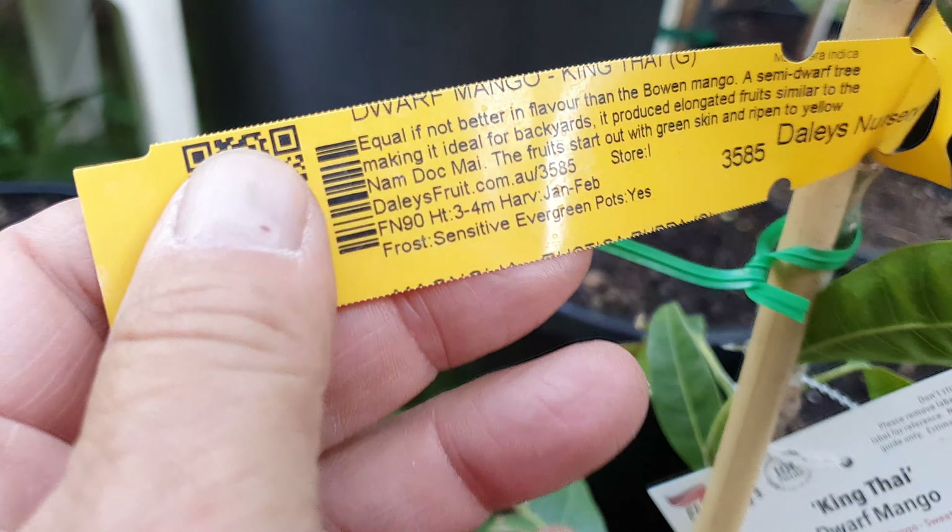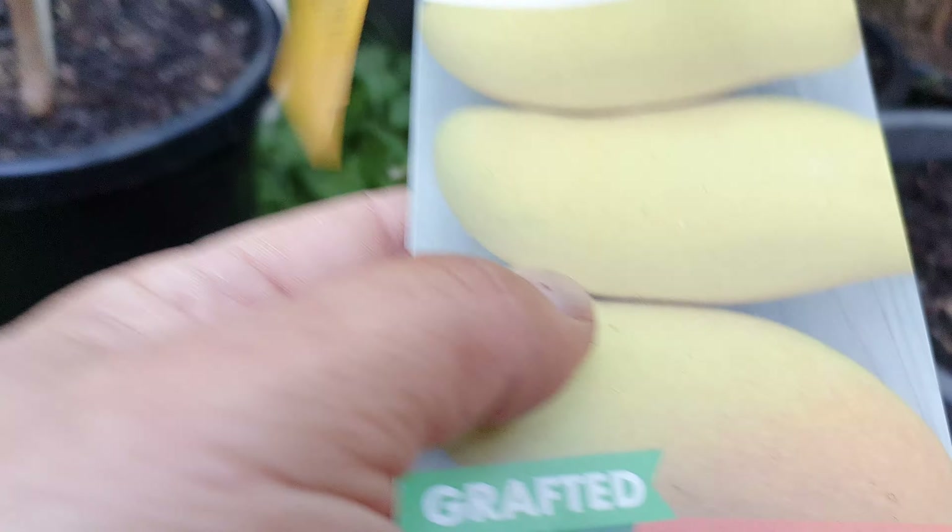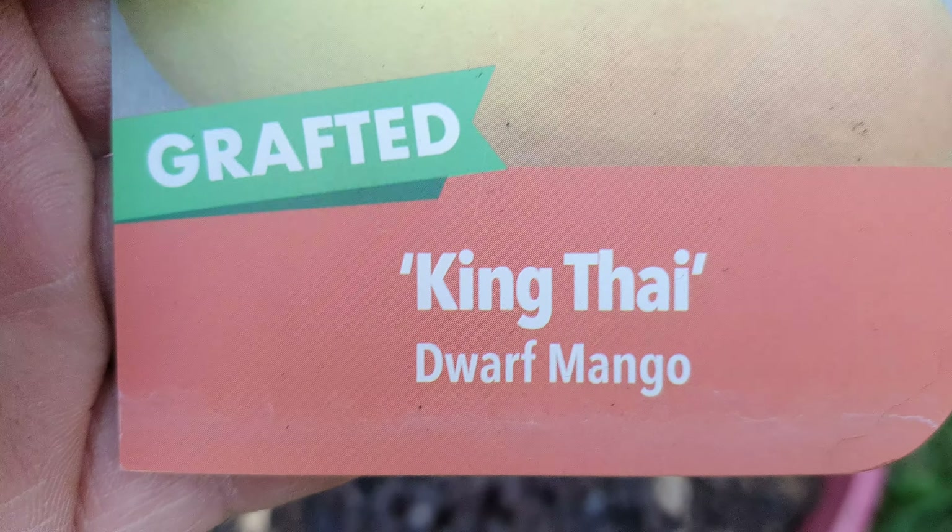This one is the King Thai. Hard to see it there, but you can see it. It's a dwarf.